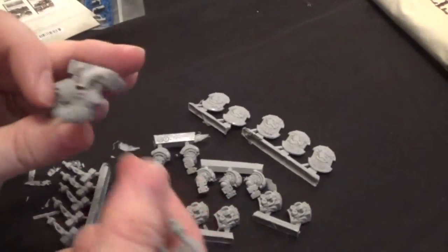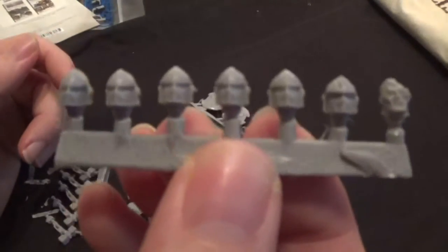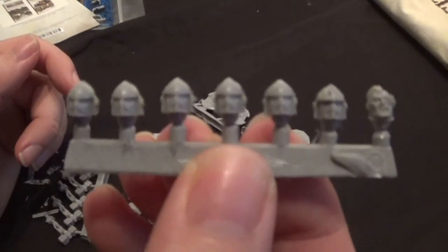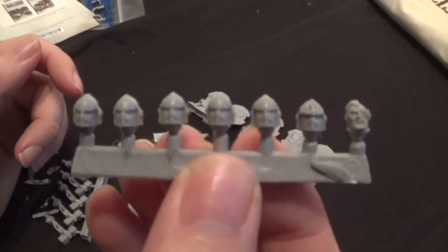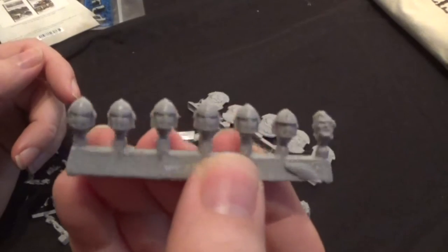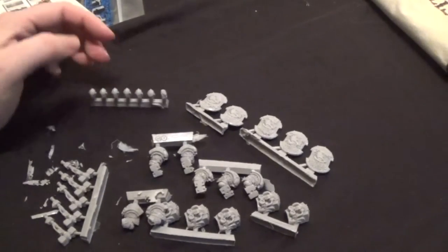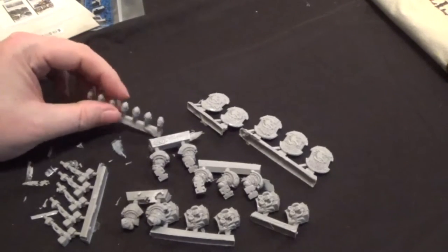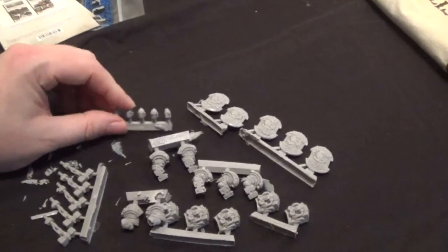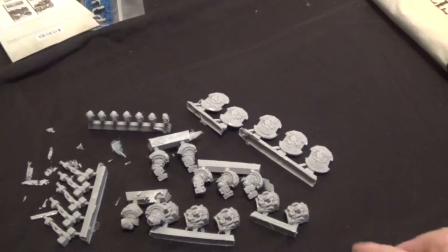Now we have the hammers — five hammers — and really the two arms and the optional heads. There are actually seven heads in total. Five guys with plenty of options. First thing we're going to do, as with all resin models, is take them off the sprues, give them a good soak, and get them ready to put together. So let's do that off camera.